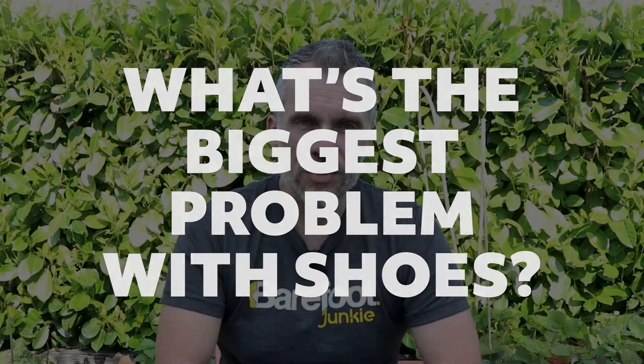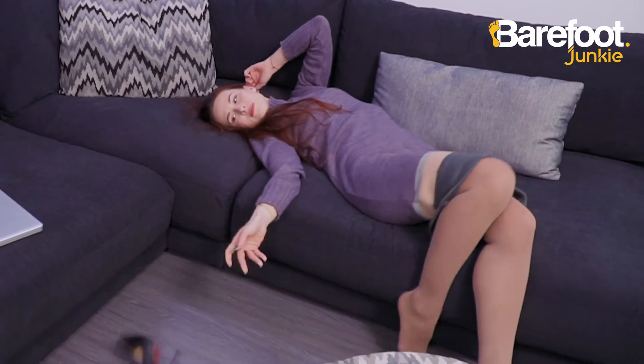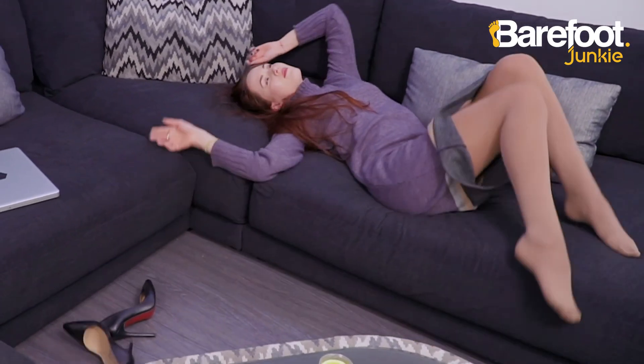What do you think the biggest problem is with shoes? Well, they hurt, don't they? If you're in the same pair of shoes all day long, by the end of the day, you just can't wait to get them off, can you?